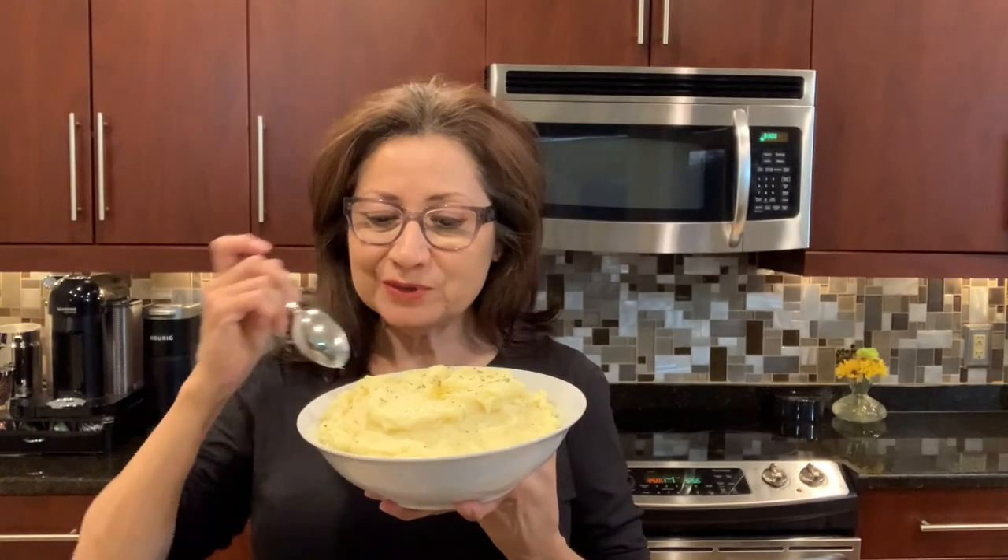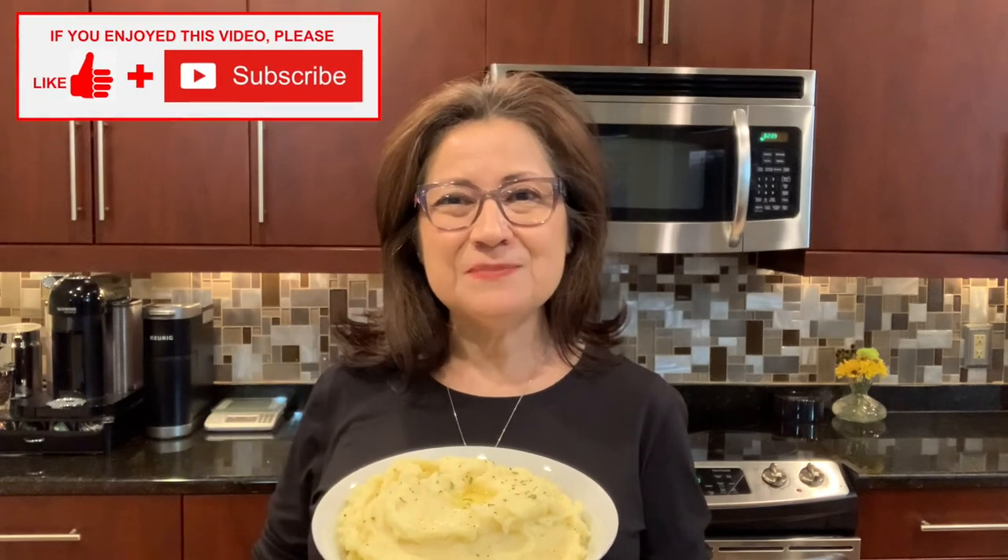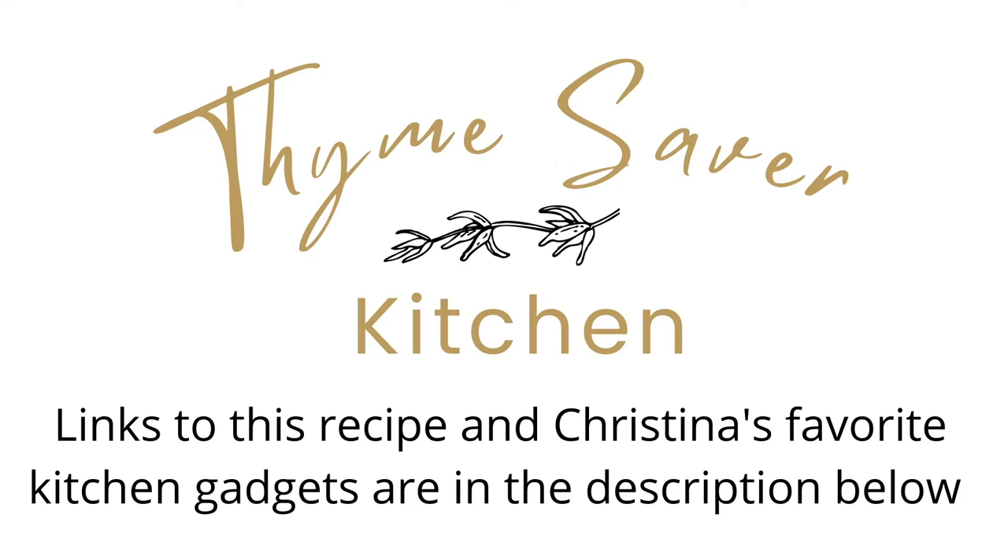As you can see, my potatoes are all done and ready for the table — but first a quick little taste test. Perfect every time! Thank you so much for joining me today. If you've enjoyed this video, please give me a thumbs up and consider subscribing to my channel. Thanks, see you next time!